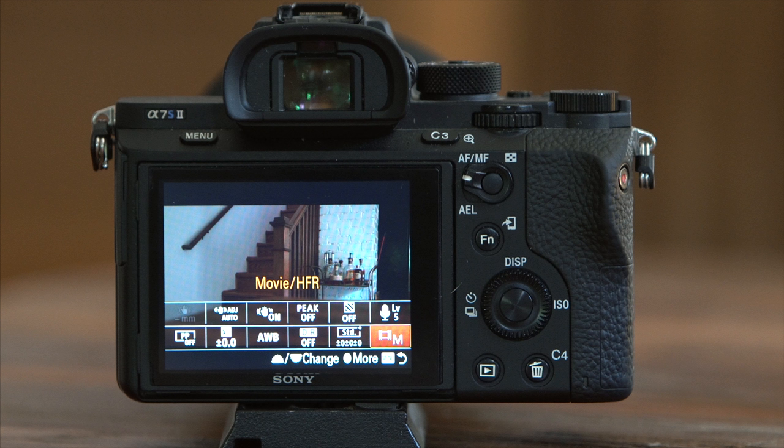First up is my steady shot focal length, where you choose what your internal stabilization is set at based on the lens you're using — some lenses auto-adjust for this and some do not. Next is my steady shot adjustment, whether I want auto or manual. Third is steady shot itself, where you can turn it on and off. Fourth is my peaking level, which I don't use too often but occasionally will, so I like it accessible. Next is my zebras, which help with overexposure and exposing skin tones properly. Finishing up the top row is my audio recording level — a great thing to have easy access to, as I sometimes switch between different settings on my Rode video mic and need to adjust my record settings accordingly.